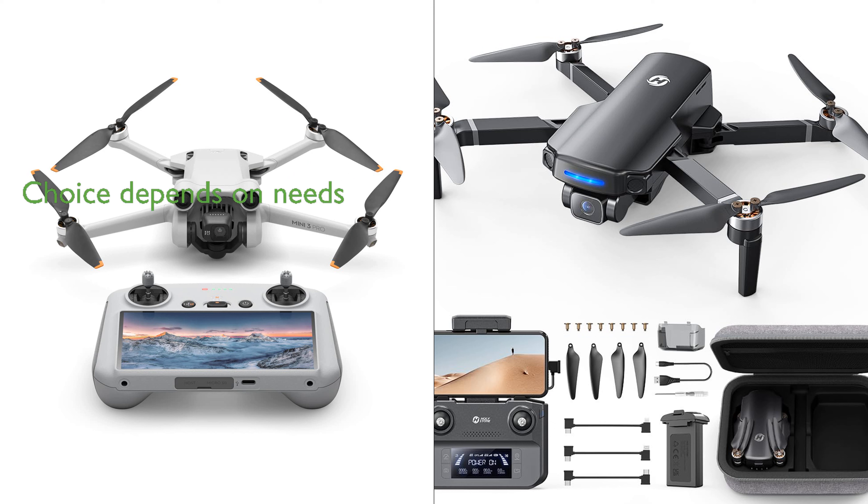In terms of price, the DJI Mini 3 Pro is more expensive than the HS360S. Ultimately, the choice between the two drones will depend on specific user needs and budgets.